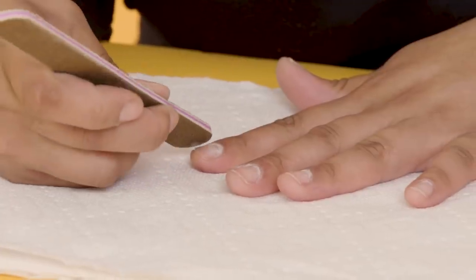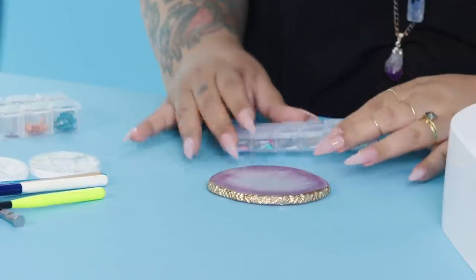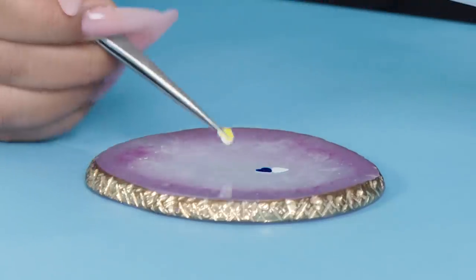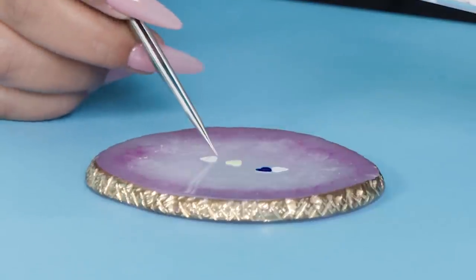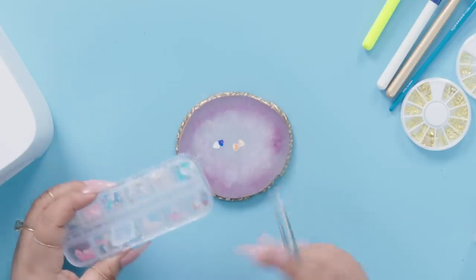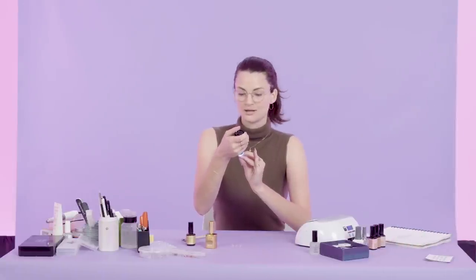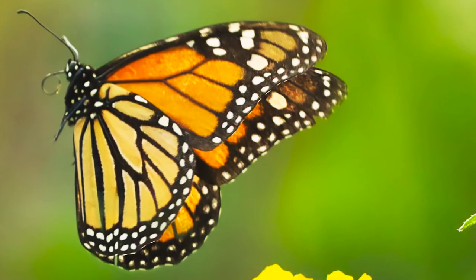My first step is taking out the hearts that we're gonna use to make the butterfly. The hearts are vinyl — pre-cut hearts that I usually cut out in big bunches. When I first looked at the prompt image, my eye immediately went to the monarch butterfly. They're my favorite kind.